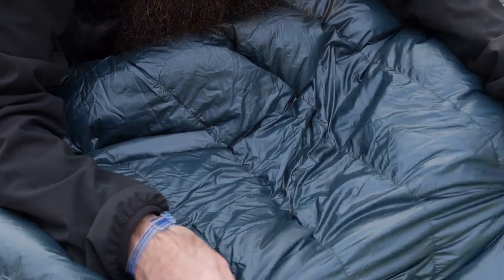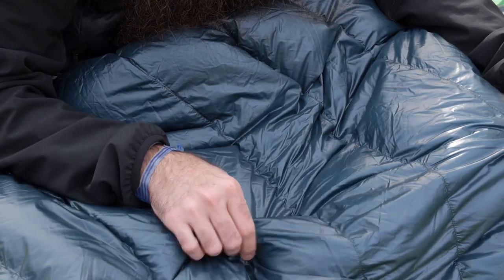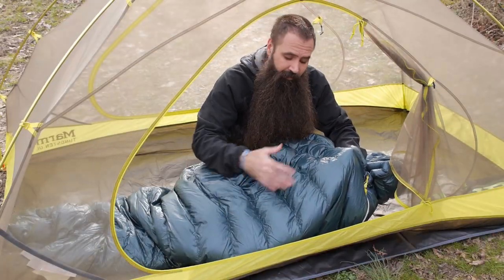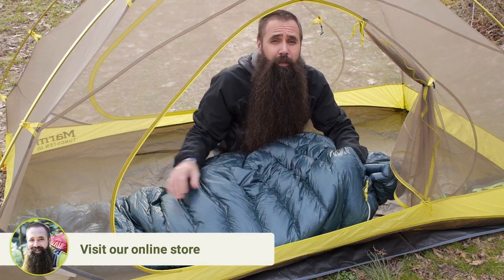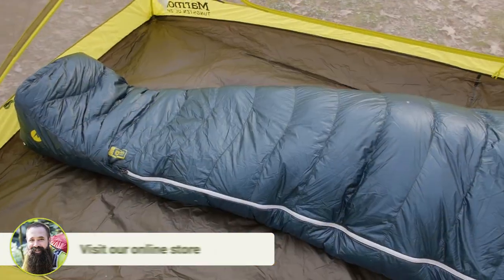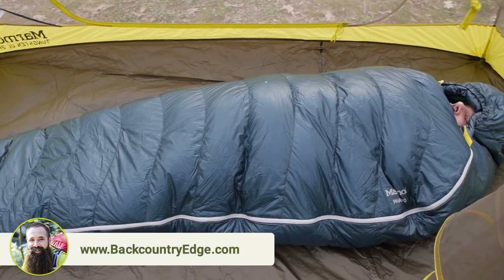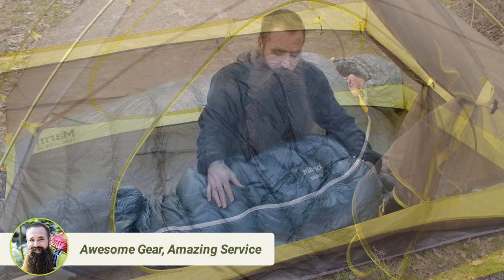The bag's curved horizontal baffles help to ensure consistent warmth by making certain that the insulation doesn't migrate or move. If it were to do that, it could create dead spots and then that warmth would be inconsistent. Any extra space on the interior of a sleeping bag is space that your body needs to warm before it can concentrate on keeping itself warm.